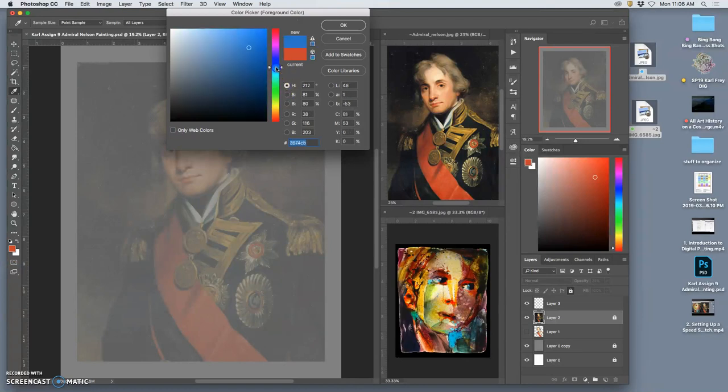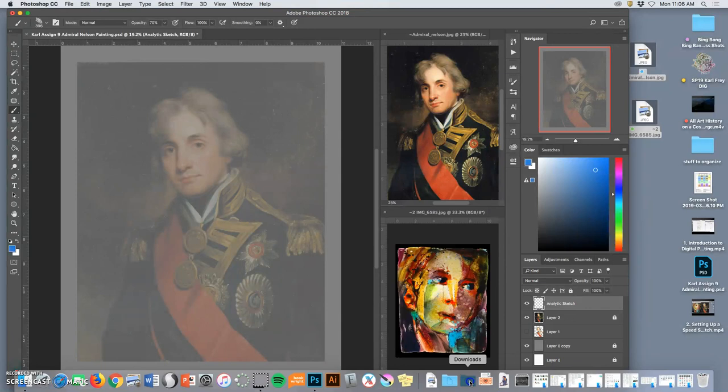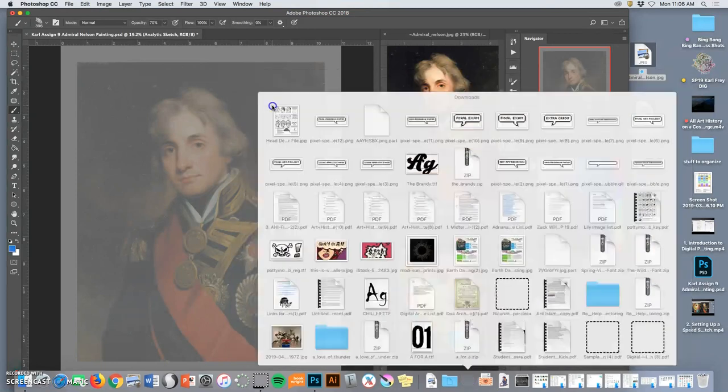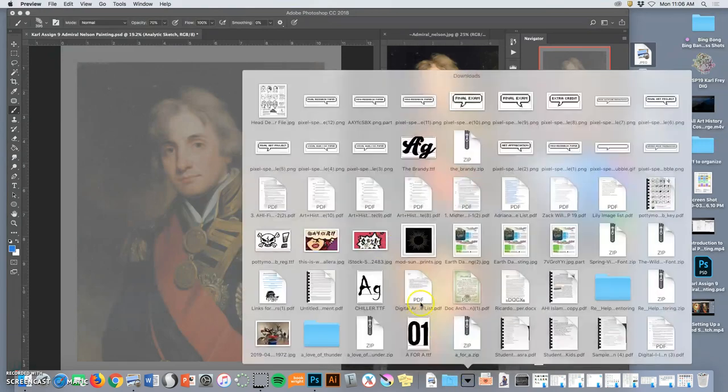Just because I'm an old school illustrator, I tend to do this in blue — a non-photo blue imitation. I'll call this my analytic sketch, because this is where I'm really analyzing the reference and understanding where the facial proportions go. This is where that download from the links page can come in handy, so I'm going to pull that up.